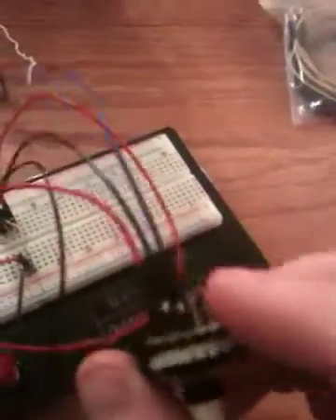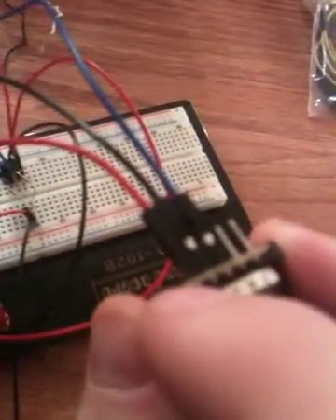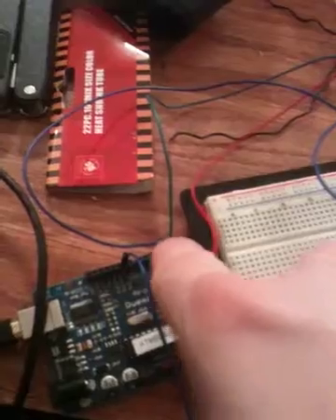Here's the Arduino to the rotary encoder — three lines in, there's the common, five volts in, and then two signal lines out, and that's what goes to pins two and three.